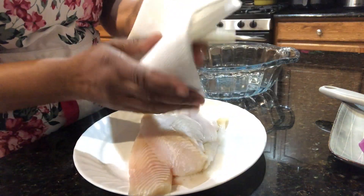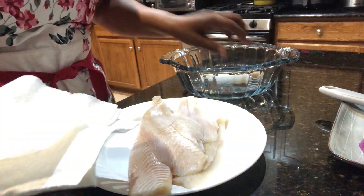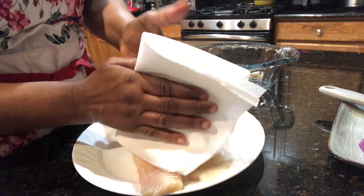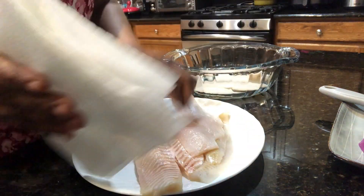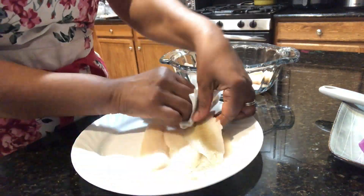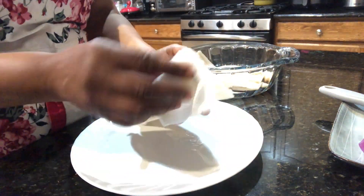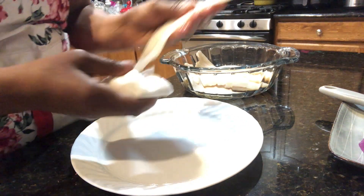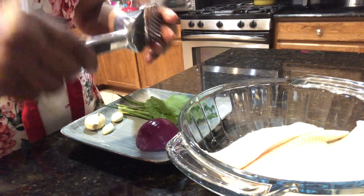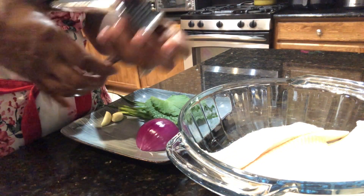My flounders are finished thawing out and I'm just drying them with paper towel. Now I'm going to crush some garlic to add to the fish.